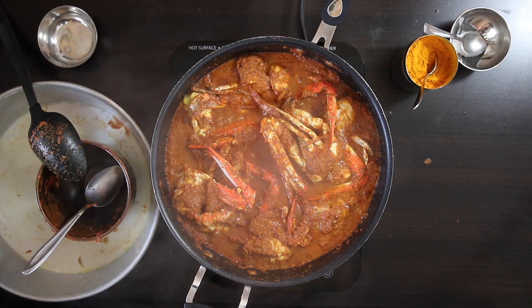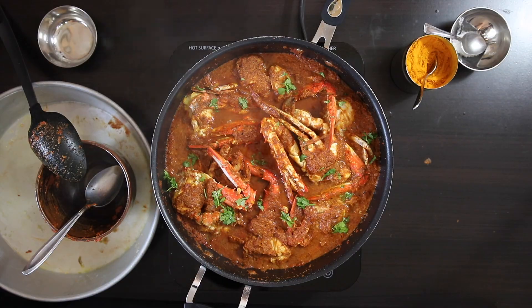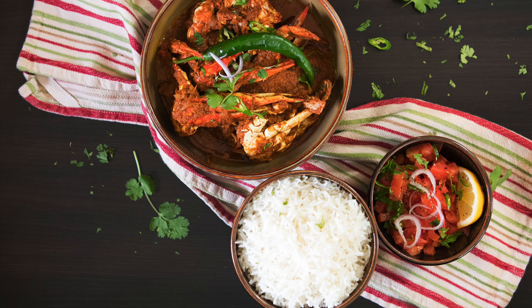This is ready to eat. Garnish it with some coriander and it's ready to serve with plain rice and a simple salad. Enjoy!